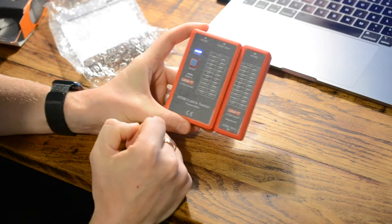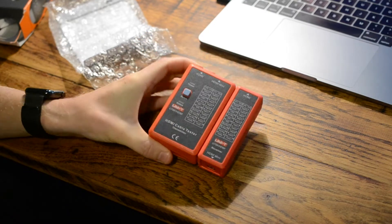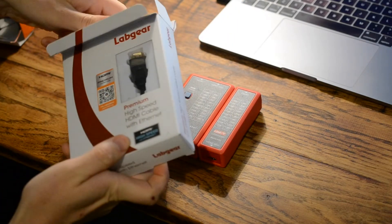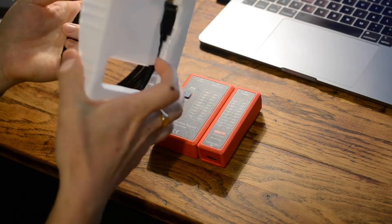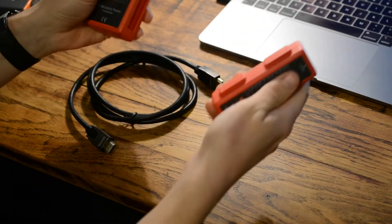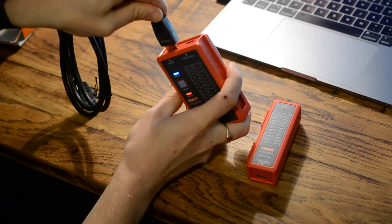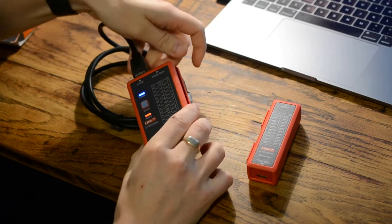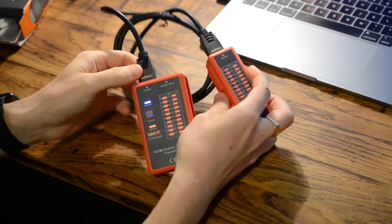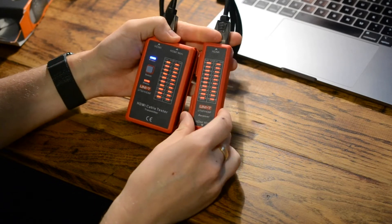Now for a quick demonstration. I have a Labgear premium HDMI cable straight out of the packet, so we know it's intact. Detaching the two parts and turning on the transmitter, I plug one end of the HDMI cable in there and the other end into the receiver. As soon as you've got end-to-end continuity, it lights up both sides.